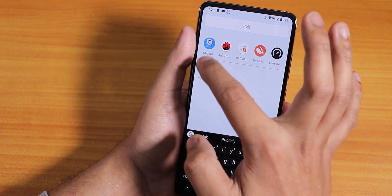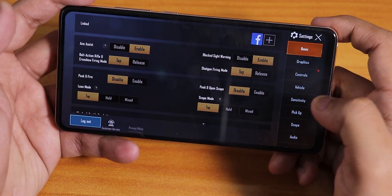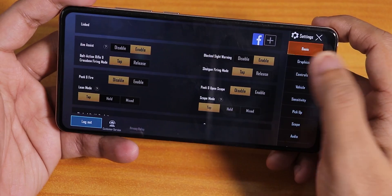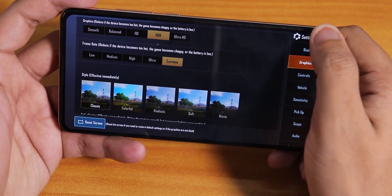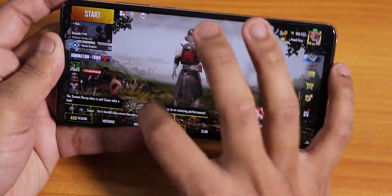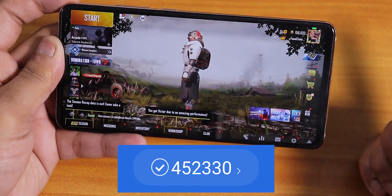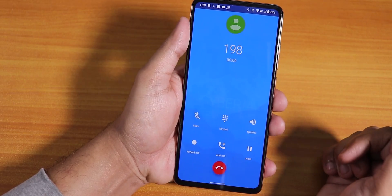Let me open PUBG to show gaming performance. Also worth mentioning — sound output via Bluetooth and the headphone jack are both working great. PUBG runs at HDR and extreme settings with no issues — the character moves fast and smooth. I have no issues with gaming performance in this ROM, and here is the AnTuTu score of this ROM.